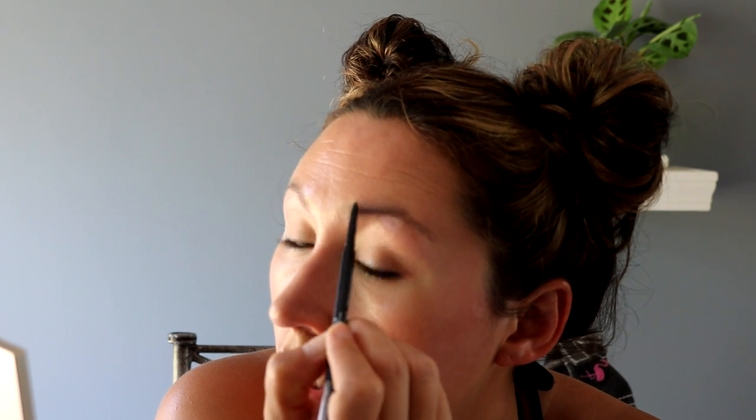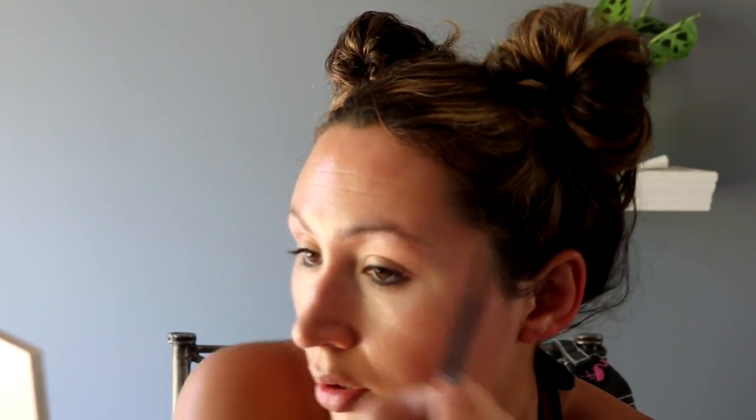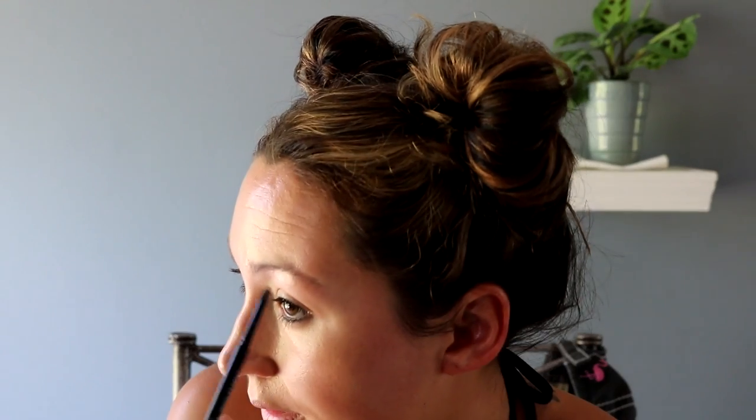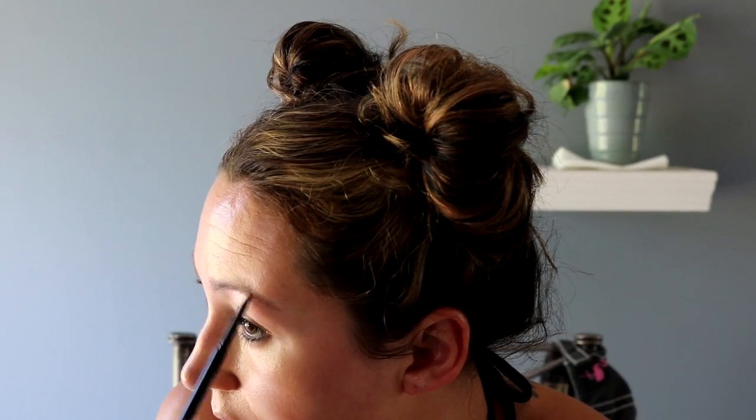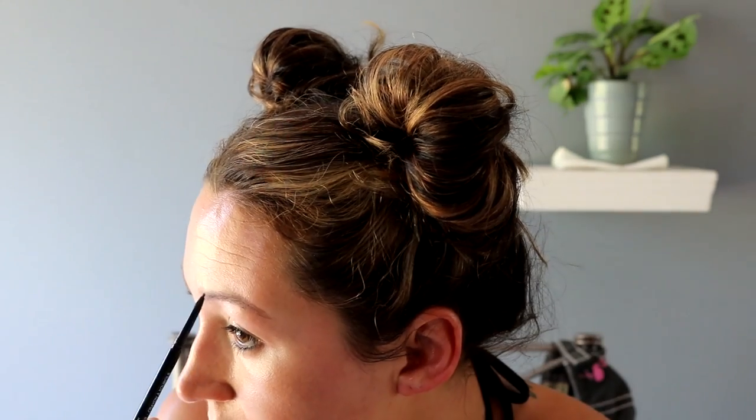I always start with this brow and go down here, and we're just lightly going to fill in the brows. My main thing is I have no tail so I literally fill all of that in, and just take it up a bit there.